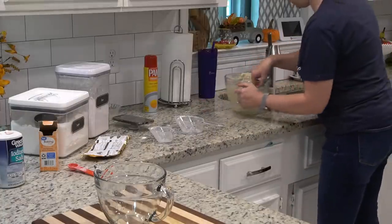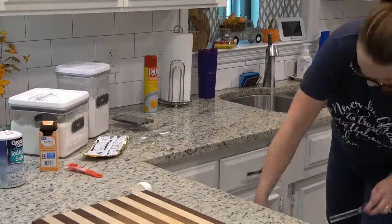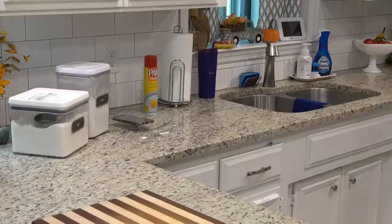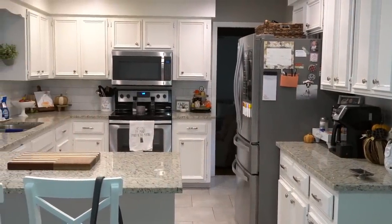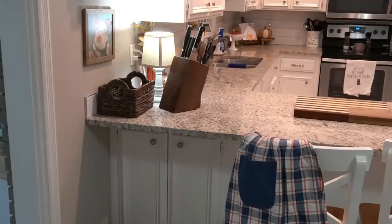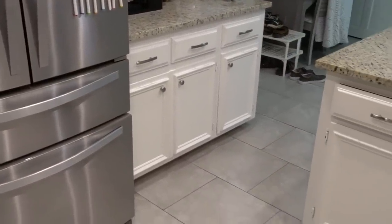Now that the banana bread is baking, I'm going to quickly clean up the kitchen so I can start decluttering. Our kitchen may not look really large, but it has 28 cabinet doors in it — and that's not counting drawers — so it's actually a really large kitchen as far as storage space goes. Today I need to go through all 28 cabinets and just declutter.